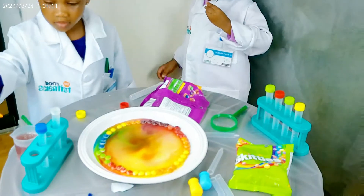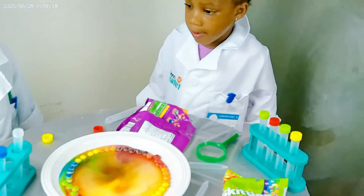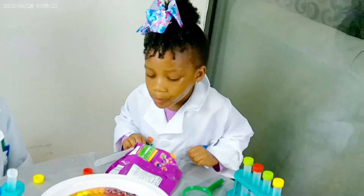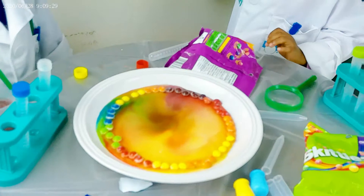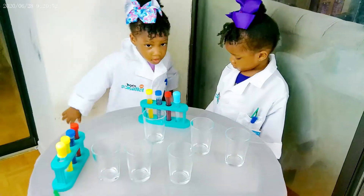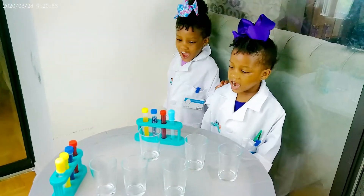Gonna mix it. Mix it. Okay, I'm gonna mix it. I'm gonna throw it. Okay girls, are you ready for your second experiment? So this is mixing colors.